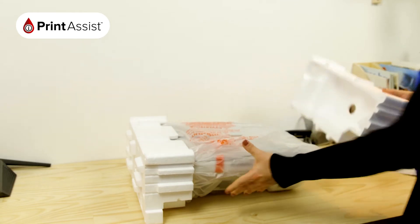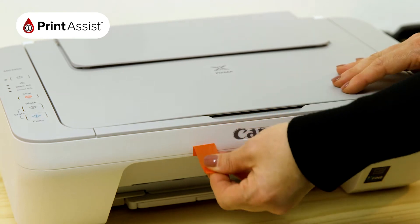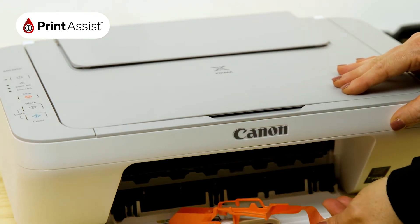Remove the polystyrene packaging wraps, then take the printer out of the bag. All the orange bits of tape and plastic can then be removed and recycled or discarded.